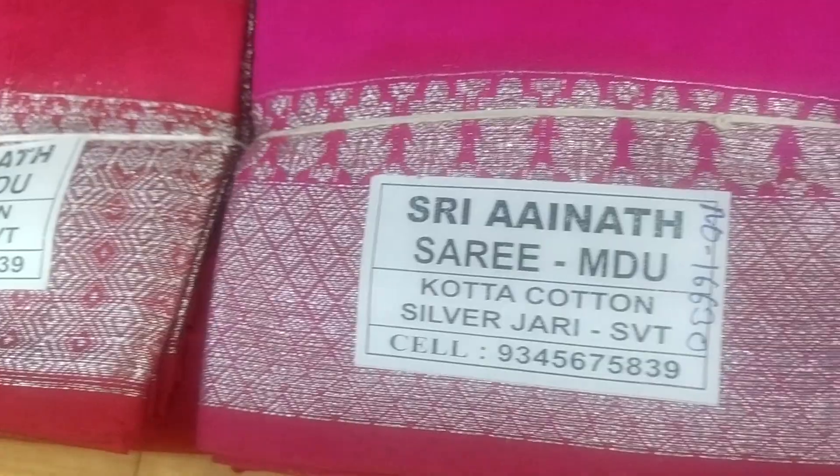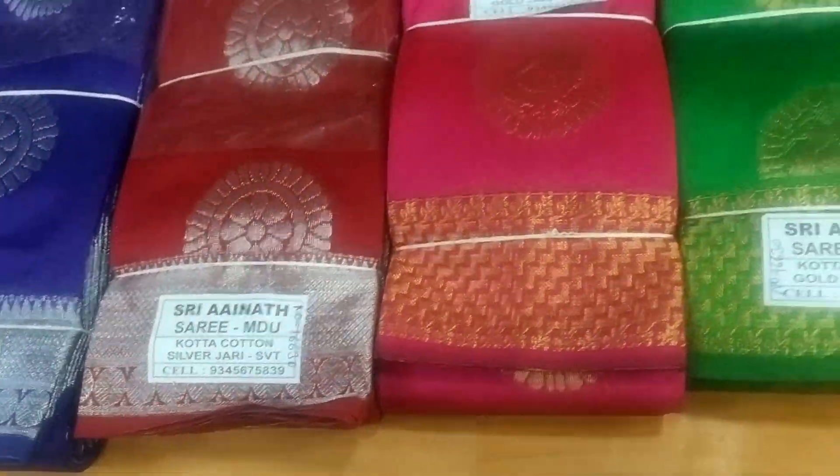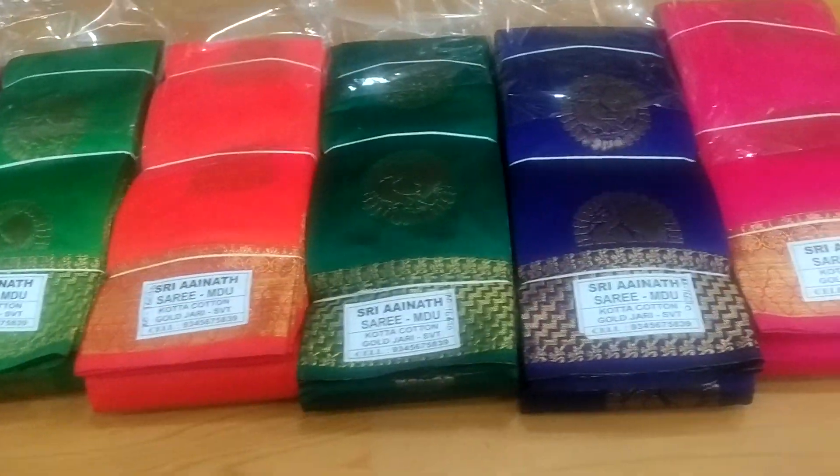Here is silver and silver. Here is gold — this is gold jari blouse and the cloth is very heavy.